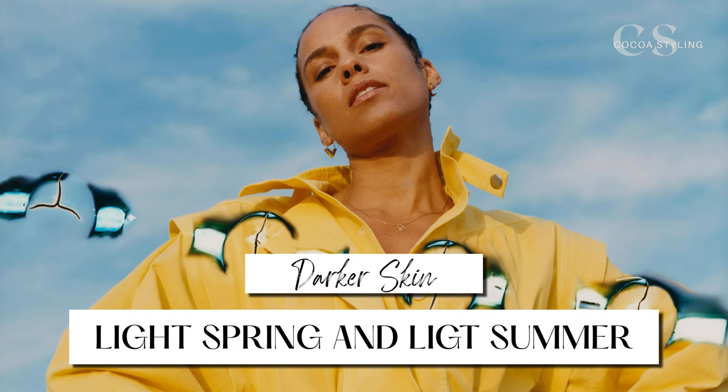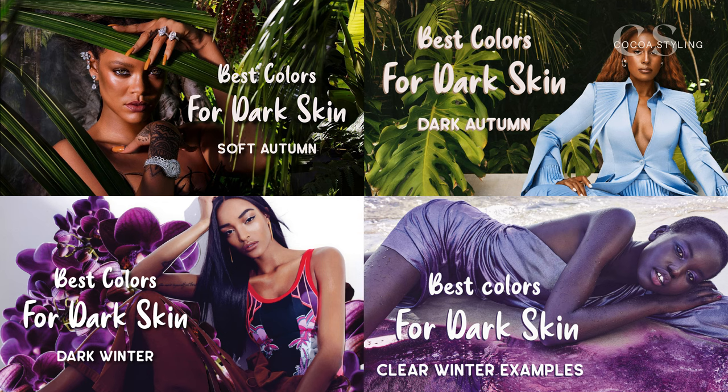Hi, welcome. I'm Maica and my videos do focus on Black women and people on the dark skin spectrum, but today I'll be talking about the light seasons. So obviously this video will feature people on the lighter side on that scale. Here's my playlist with my other videos on the color seasons.